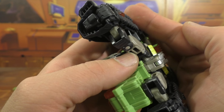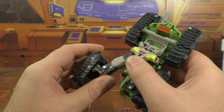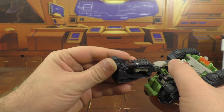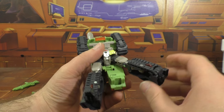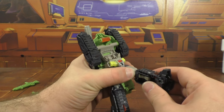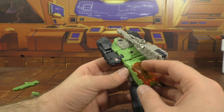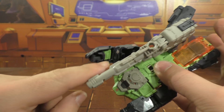Then you pull the legs out. They tab in here with this green peg. This is the back part of the thigh, so it plugs in there. Then you accordion the leg down and this will tab in. Flip the foot forward. Same thing on the other side — tab, down, collapse, foot up, tabs in. It's not much, but they did just enough extra from a standard deluxe on the legs to make it a little bit more interesting.